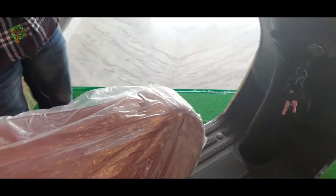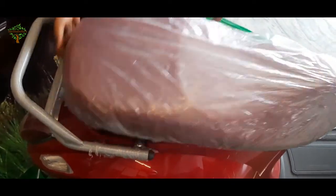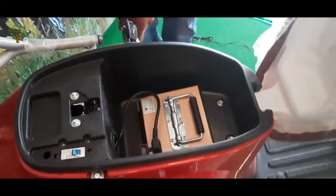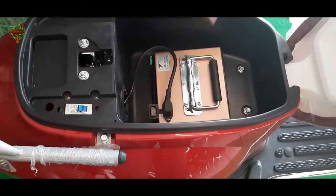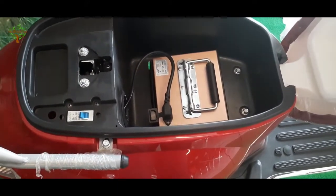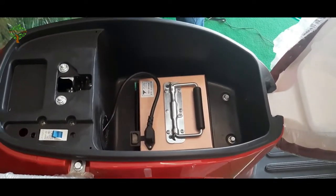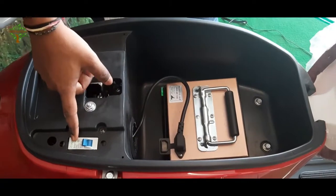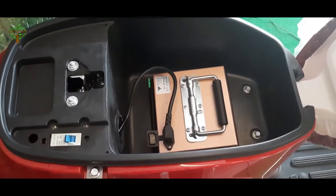Next, we have a boot space. The battery is here. This is an 80 km battery. There is a lot of boot space available here. If you are using this, we will switch to safety. If you are using the battery, you can use the safety measures.